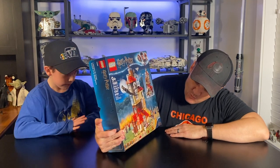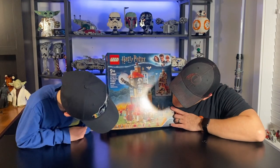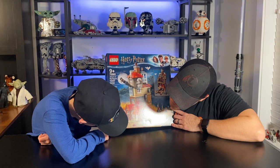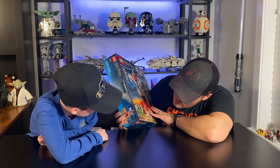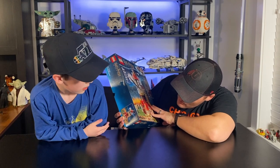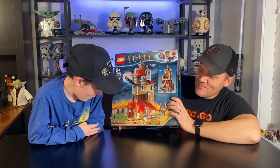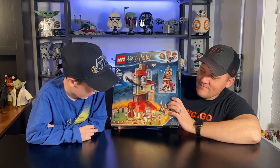Super cool set. Jackson, what are the minifigs that it comes with? These names are hard. Bellatrix Lestrange, Fenrir Greyback, Nymphadora Tonks — and you can do the rest? Arthur Weasley, Molly Weasley, Ron Weasley, Ginny Weasley, and Harry Potter.